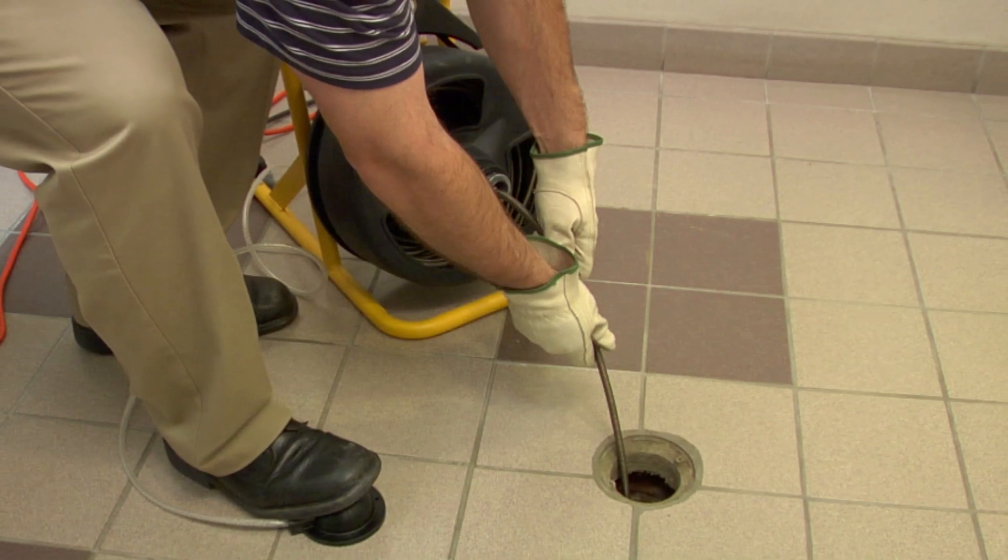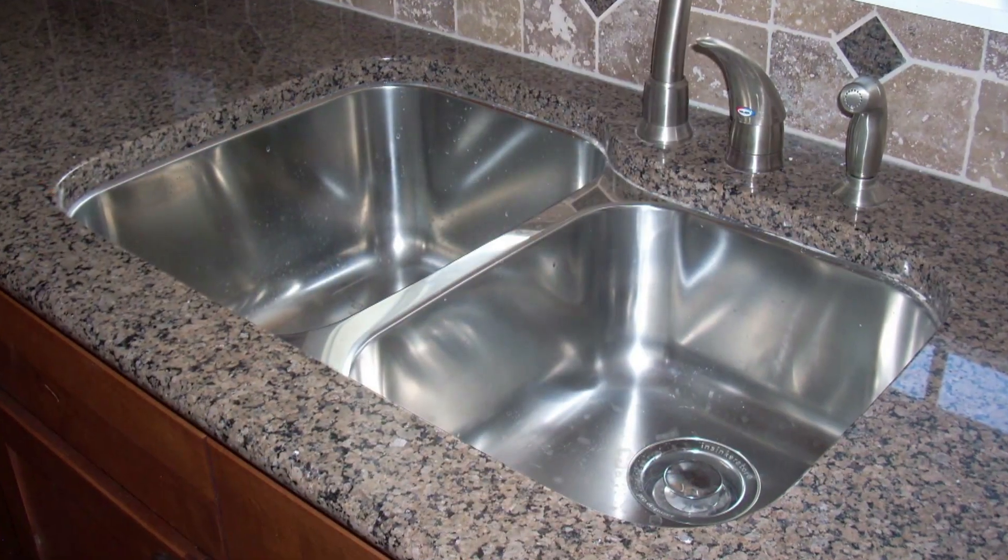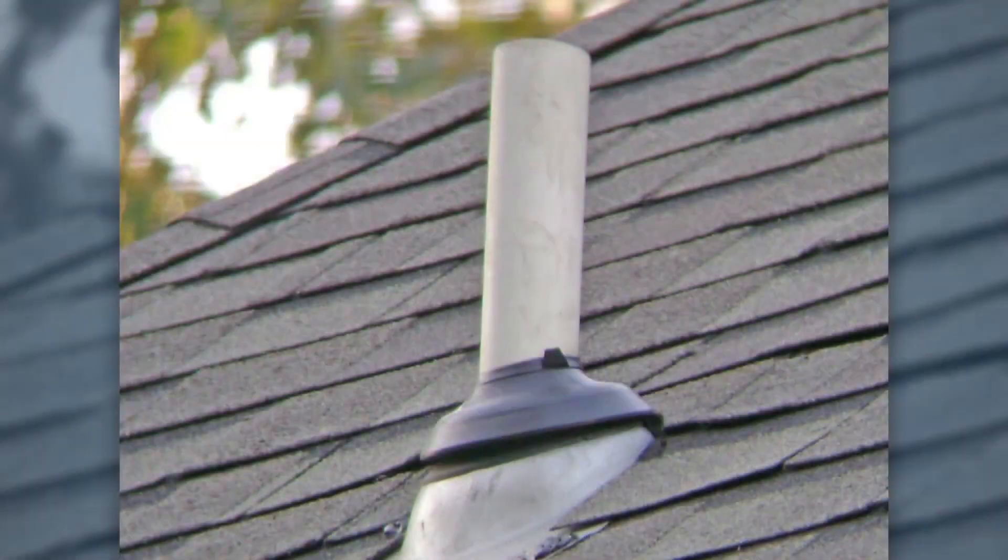This machine is designed to clean two inch to four inch drain lines. Common applications include sinks, floor drains, and roof stacks.